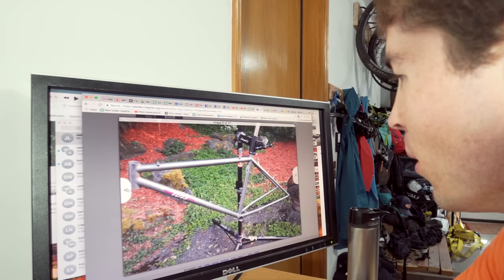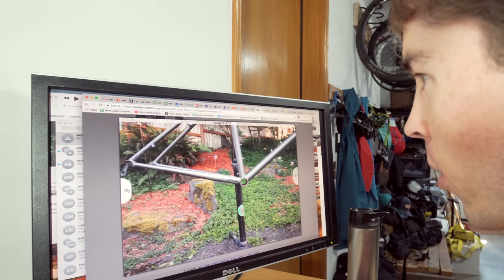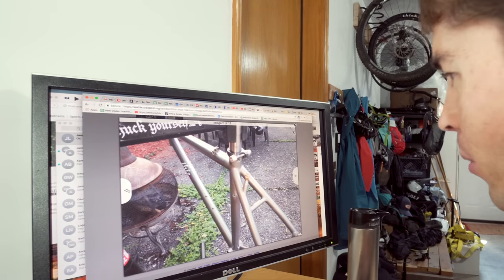Check this thing out. Mojo Ti. Titanium. It's pretty well ridden. Hand-cut cable stop.